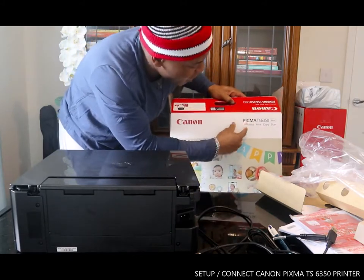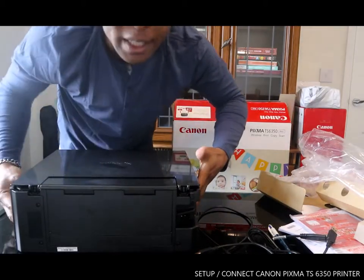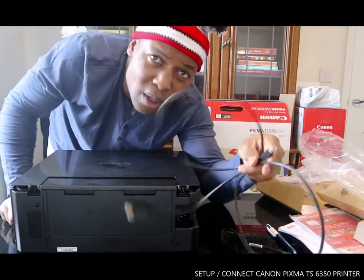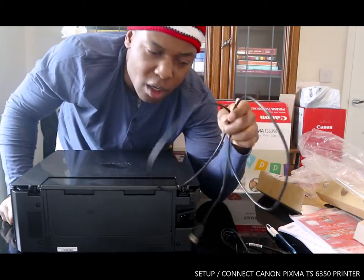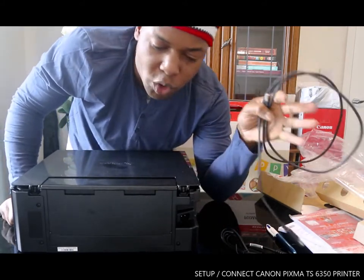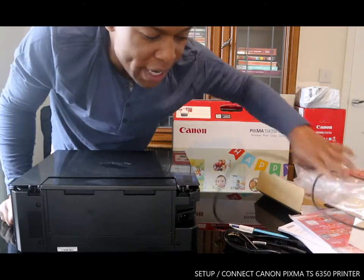You can connect via wireless to print, copy, and scan. This is the USB cable — you need to get this from Amazon.co.uk or eBay, in case you want to connect this to your PC via USB cable. But right now I want to show you how to connect this printer and set it up.